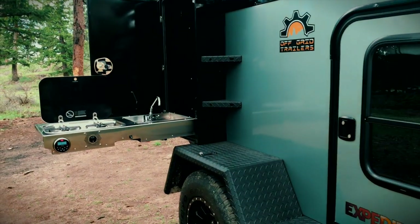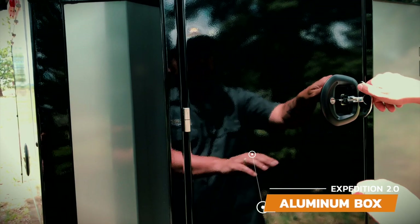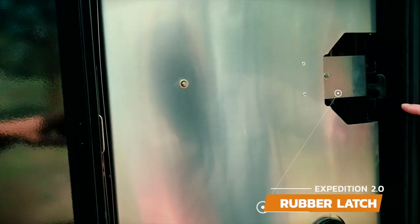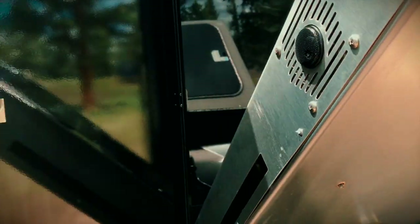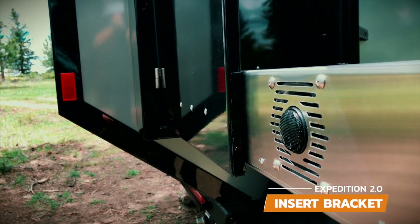The drop-down sink and stove in the Expedition deploys in seconds and comes with a custom-made sink built to survive off-road terrain. To deploy the kitchen, unlock the powder-coated aluminum box and press on the door as you turn the latch. Pull on the rubber latch to release the drop-down kitchen and hold on to it to support it as you lower it down. The back side of the door has a bracket that supports the drop-down and keeps the door from swinging in the wind — insert the bracket into the slot on the back of the drop-down to support it.